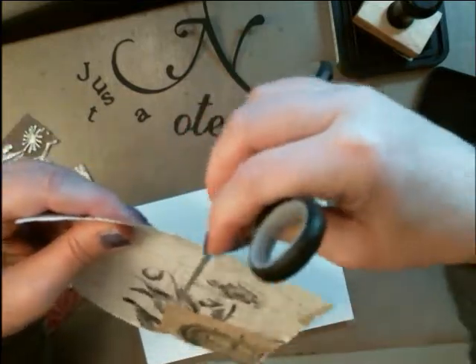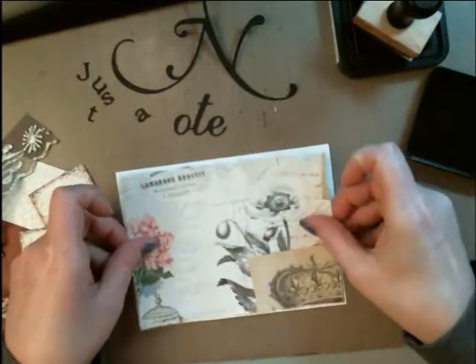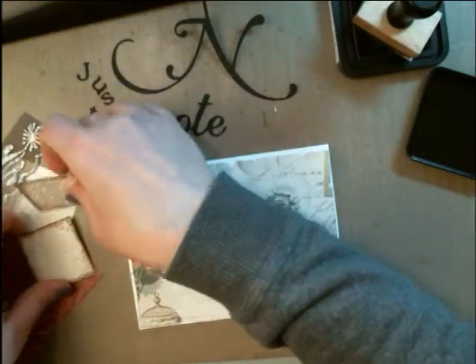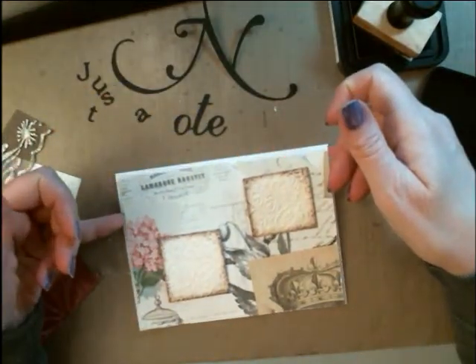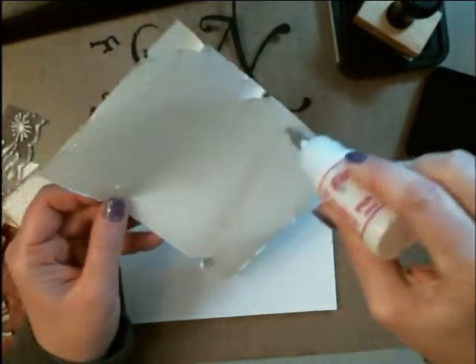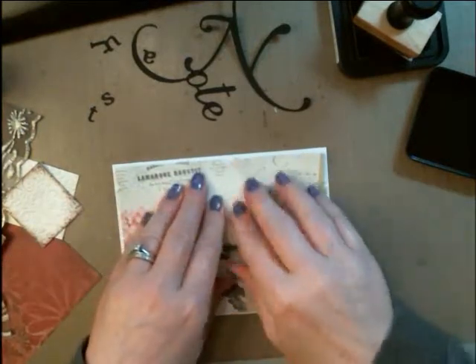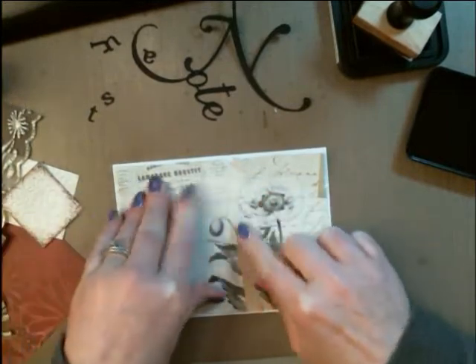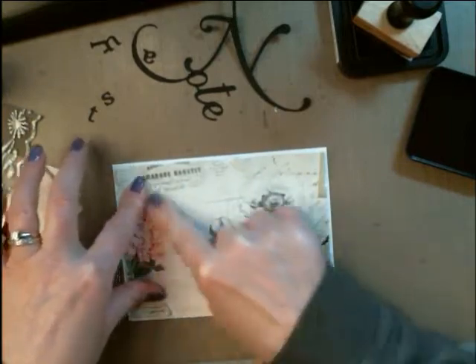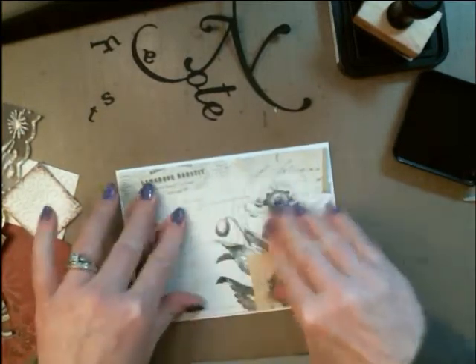I guess it kind of goes with the theme of these papers — it's kind of a galactic old look. Now I'm debating, do I want to put some of that brown on the outside of the card? I'm just going to go ahead and glue this down. I got asked one time why I'm using my glue and not my ATG gun. Basically the simple answer is if you have paper that's a little bit thicker, more of a thick card stock, it's much more economical to squeeze a little bit of glue on there and get it down, and it's never going to come up, obviously.